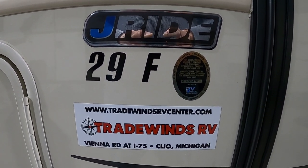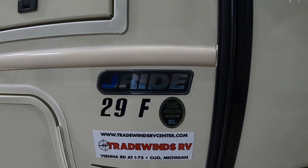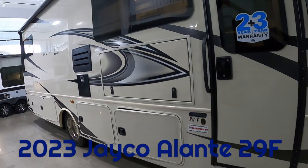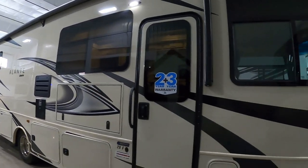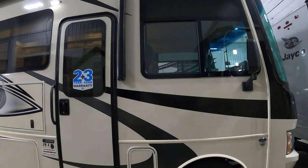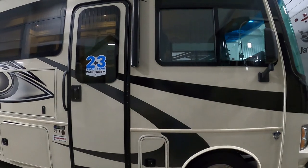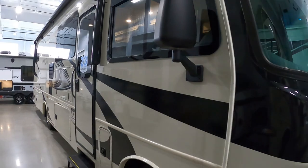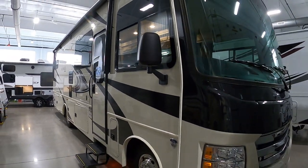Hello, this is Mike with Tradewinds RV Center here to congratulate you on your Jayco Elante 29F motorhome. You guys have picked a beautiful RV here, and I'm going to walk you around it and show you how to use a few things to get the best out of your camping experience. Let's start by talking about arriving at the campsite and a couple things to take into consideration when you're parking.